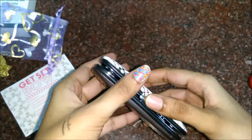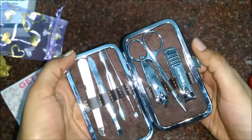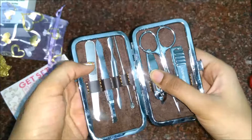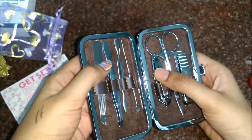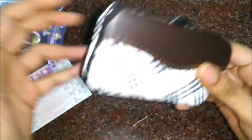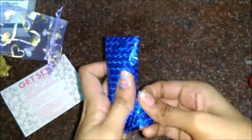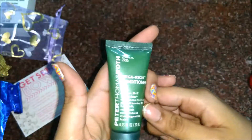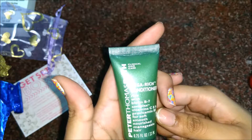Next is the Techmax Professional Manicure Kit, worth rupees 399. Oh, it's so cute! It has nail cutters, scissors, cuticle cutter — everything. I love this! And then there's the surprise gift.